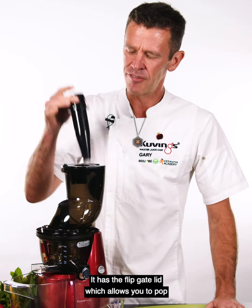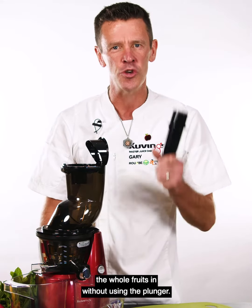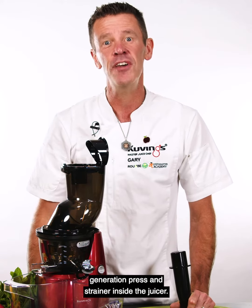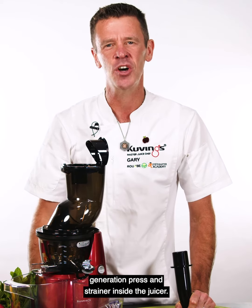It has the flip gate lid which allows you to pop the whole fruits in without using the plunger. It has the smart cap and it has the fifth generation press and strainer inside the juicer.